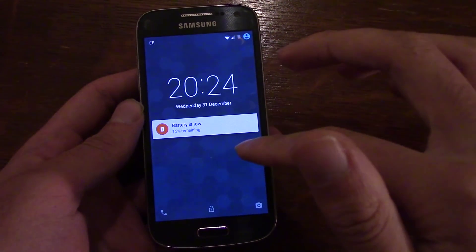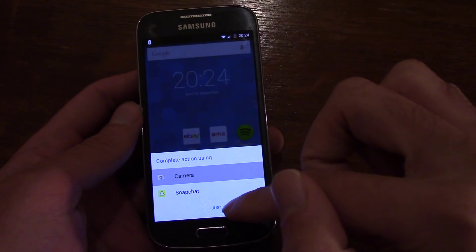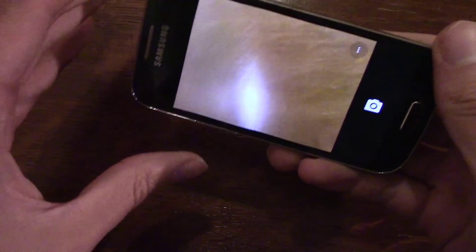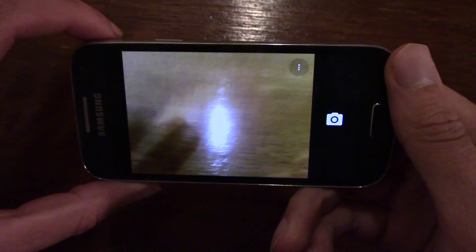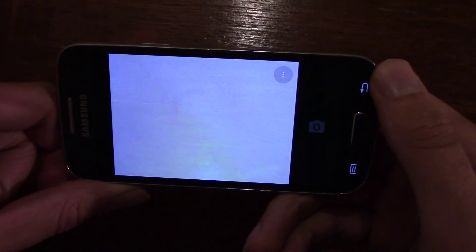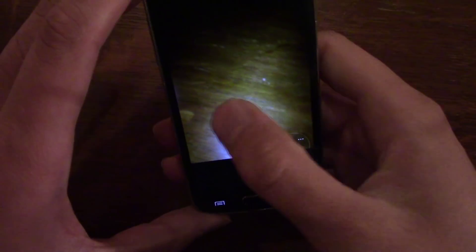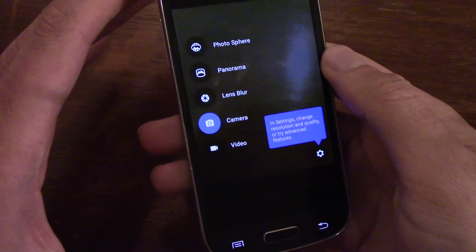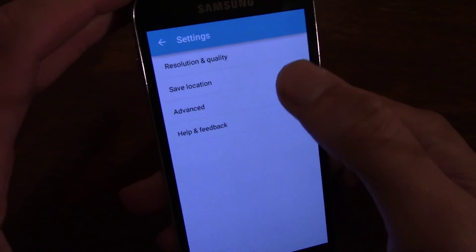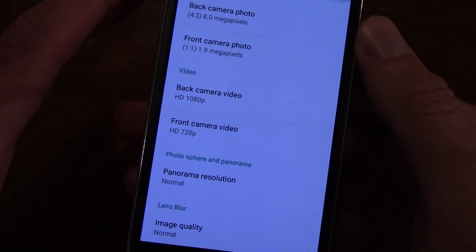Going into the camera, you do get the Google Camera on here, which seems to do the job. You get your Google camera settings including panorama, lens blur, and the ability to set different options for the camera, which is quite nice.